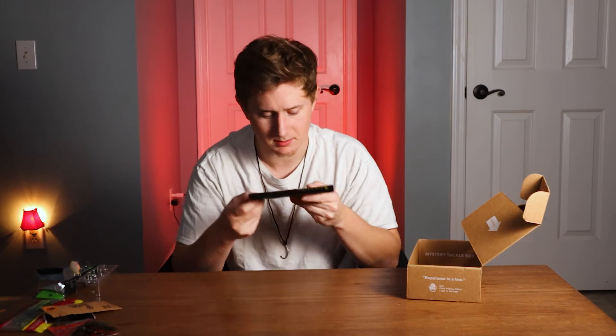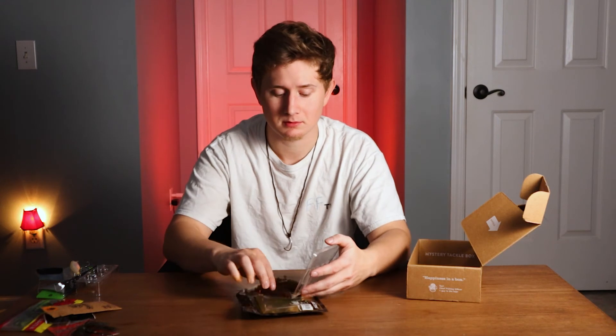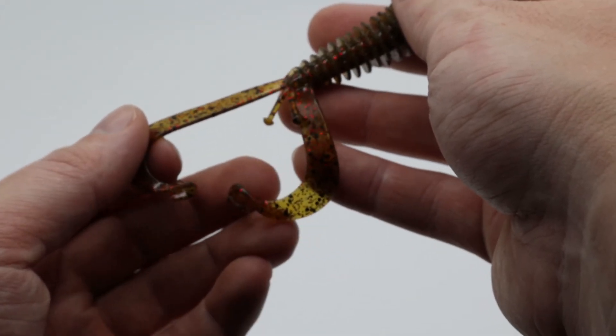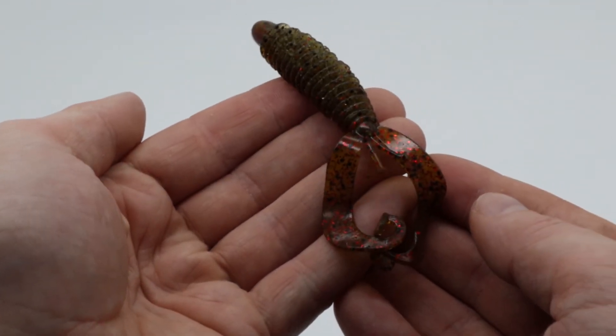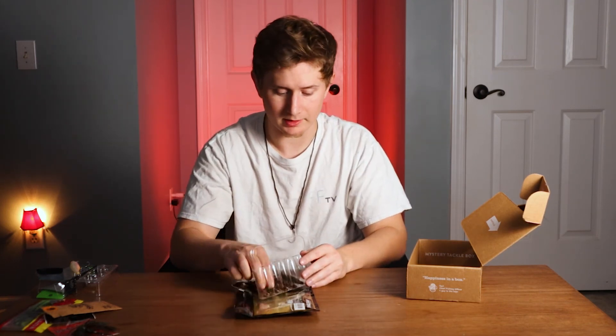The last bait are some Ring Craw crawdads. The color looks to me like Junebug with red flakes — it's called Watermelon Red. They smell very good. These are pretty typical crawfish, a little bit smaller but almost average size. The tails actually have an extra curl. It's a nice color. I fish a lot of stained water — this is gonna work.